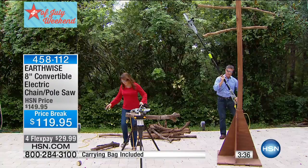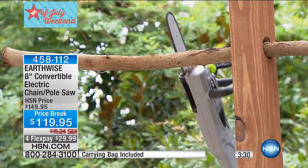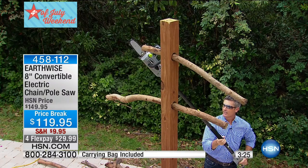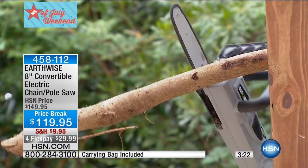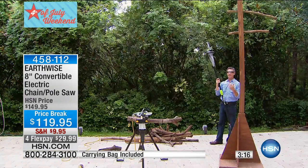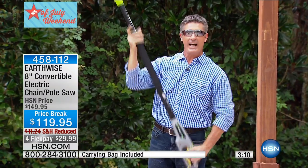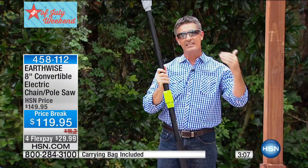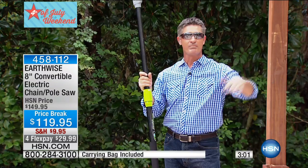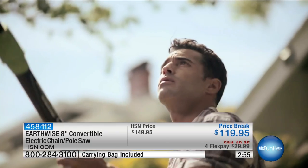Step back even further so I can show you how we can do some of the cutting up ahead or up above. Same thing — just rest that down on the branch just like that. Now let's do the second branch here as well. The whole thing weighs less than 10 pounds — you can absolutely handle this. I'm just over 6 feet tall, but when I get this fully extended and I reach up above, I'm really able to handle branches that are 9, 10, 11 feet above my head. If you were to run outside now and think about all those branches that are causing problems, you'd be surprised how many of them are much lower than that. You'll be able to handle all of them with something like this pole saw.